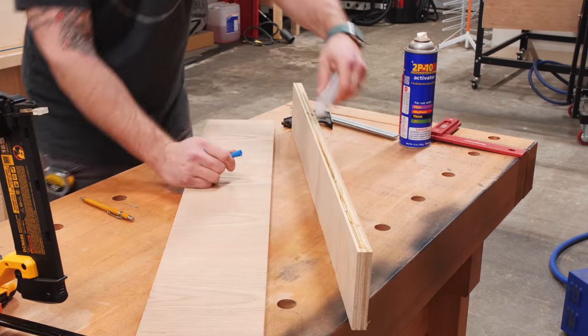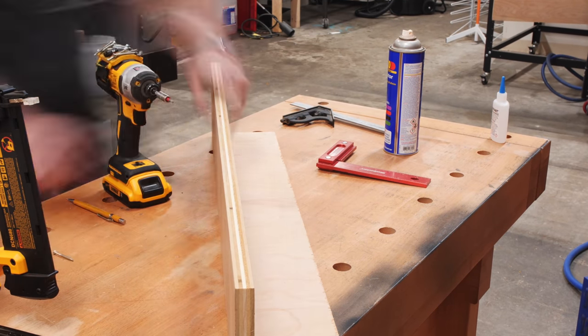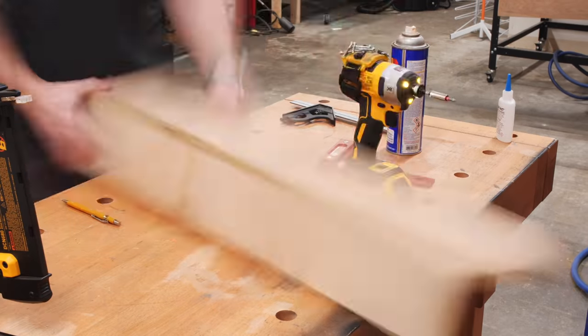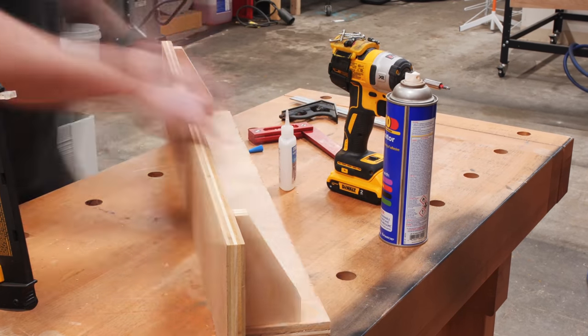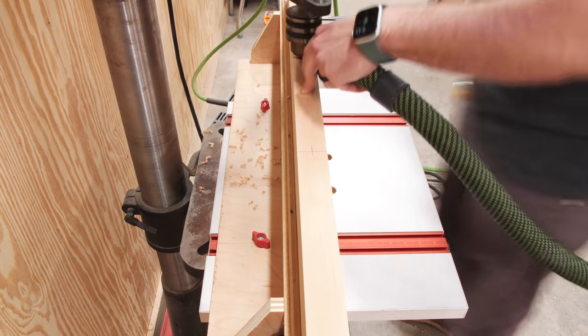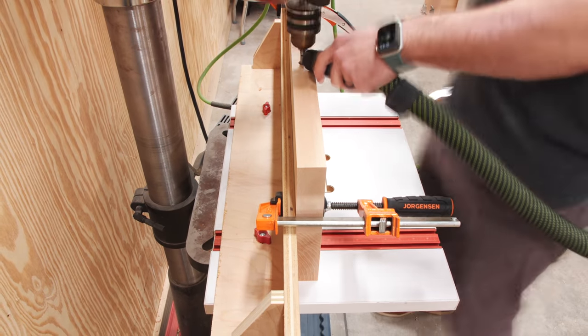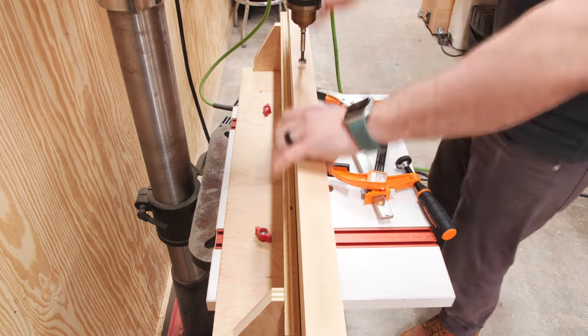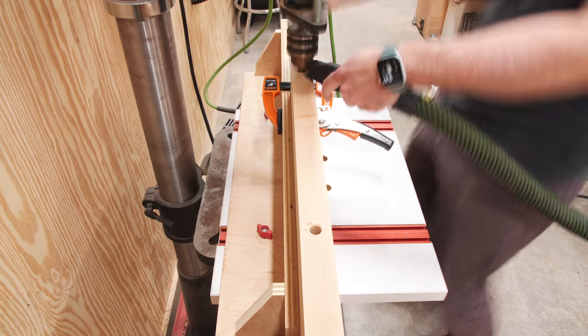The hand screw clamp worked well enough, but I decided to whip up a quick fence for my drill press table just to help hold things in place while I drilled these holes, and I'm definitely glad to have a fence like this now. This fence also allowed me to have one hand free, and I used that to help collect the ridiculous amount of chips created by drilling out these holes. This project made me really want to look into making a drill press table with some built-in dust collection.